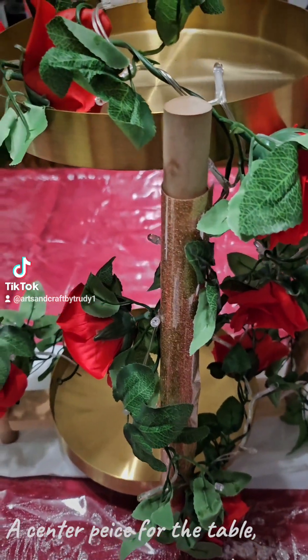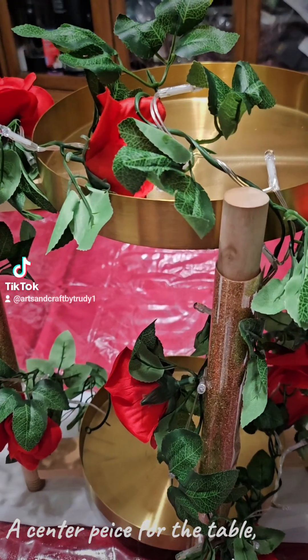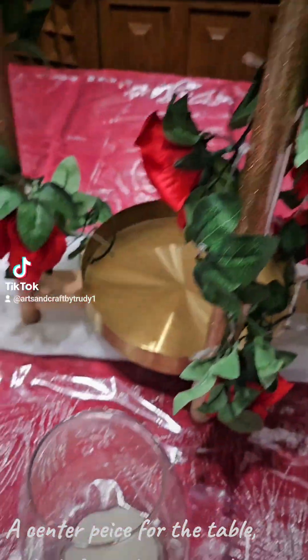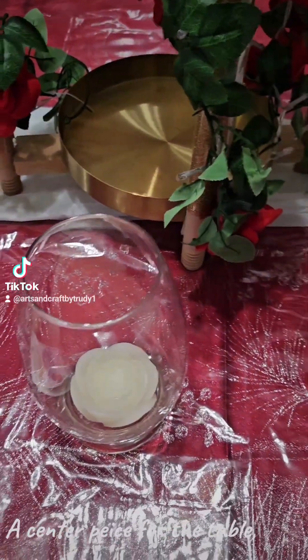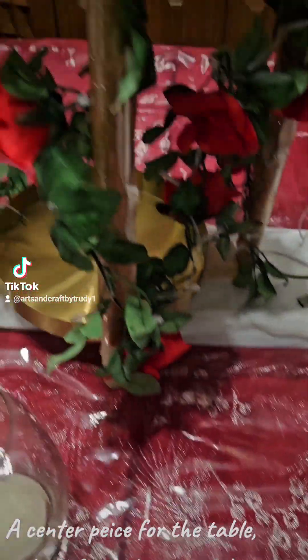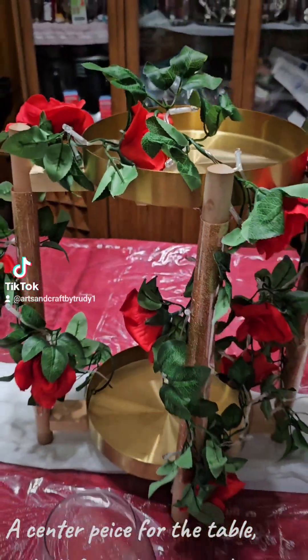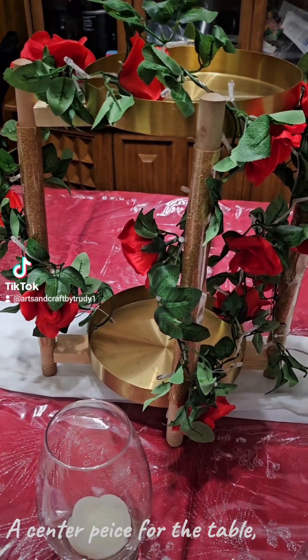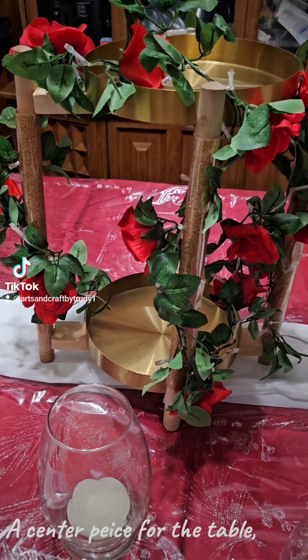Okay guys, so we just made the stand — this is how the stand looks. I'm going to put some water in these and some floating beads and we'll see how they come out. This is the stand I just built; I put some flowers around it. That's going to be a centerpiece for the table.